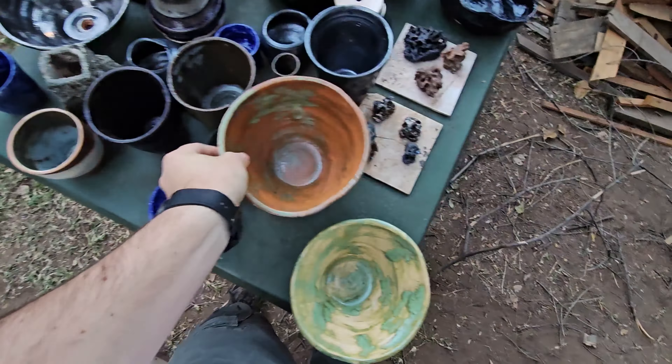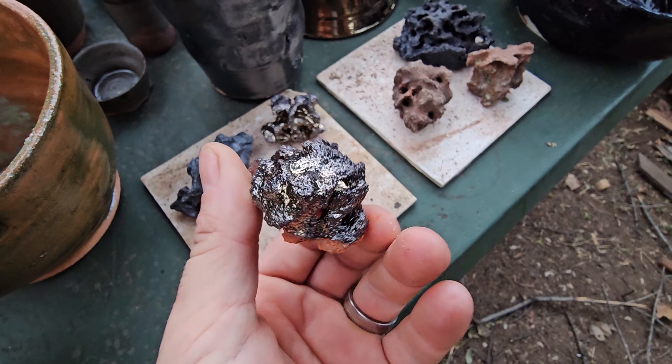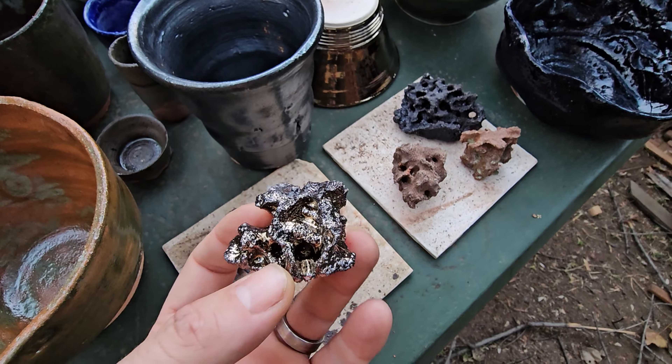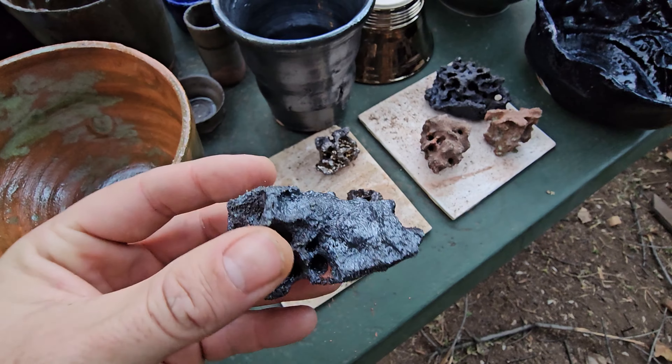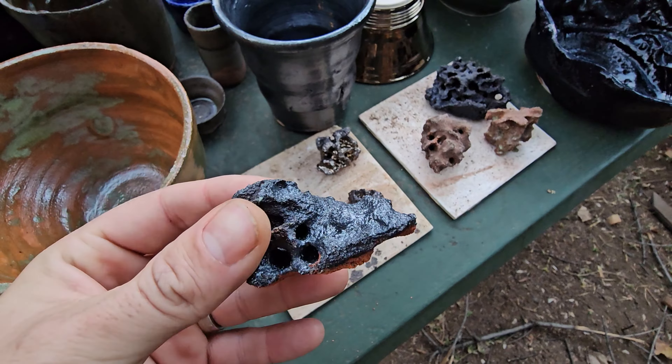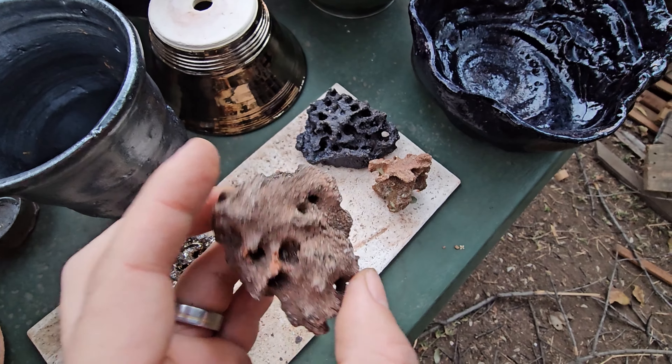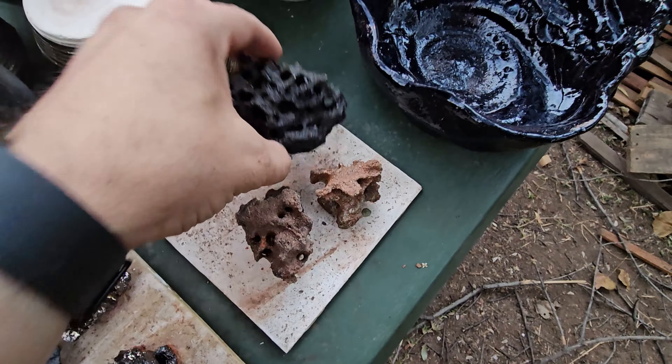Here are the termite mound pieces, just from an old termite mound - it was already dead or gone. This one's got the metal glaze on and they reacted quite differently to how they normally react on this clay. The green did basically nothing. The cobalt also didn't do too much, but it did something and looks pretty cool. Then here's a white clay with a brown clay slip on it - you can see it's pretty rough. Over there you can see what the cobalt looks like on the white clay.